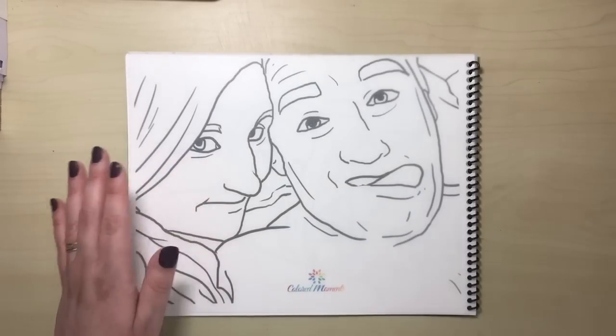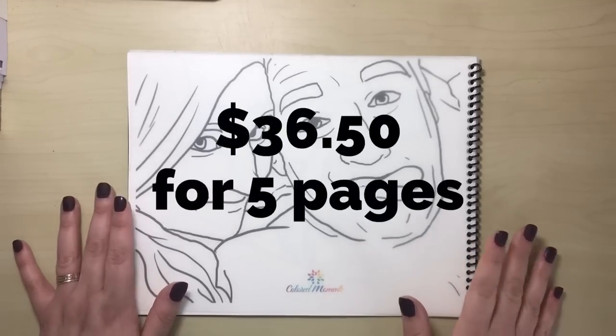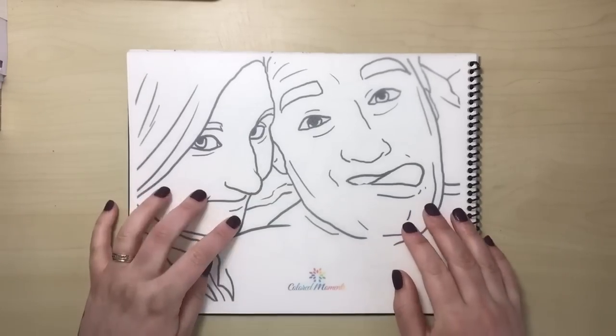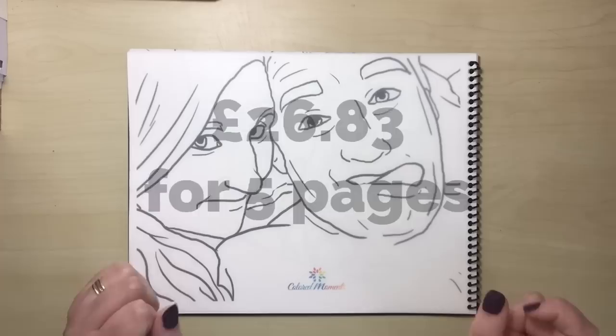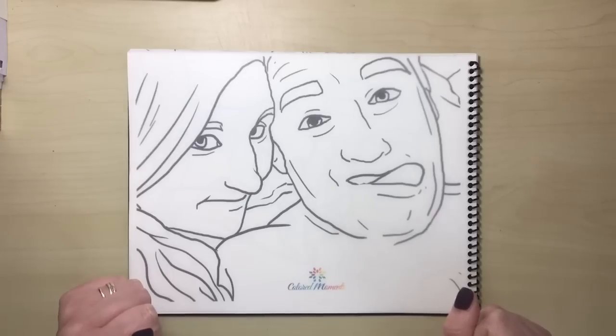The prices go from $36.50 upwards depending on how many pages you have, so $36.50 will get you the five pages as I've got here. That translates to around £26, and then obviously you have to pay shipping on top because it's coming from the US.